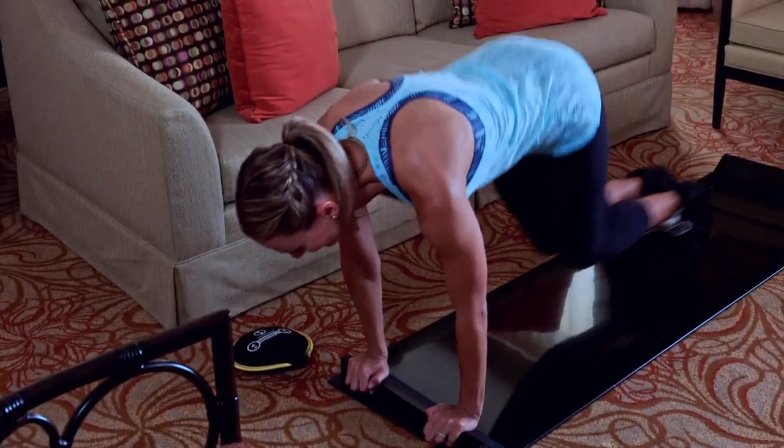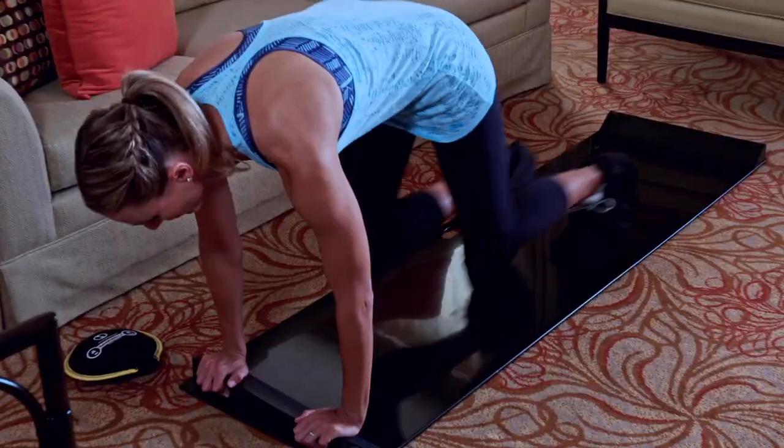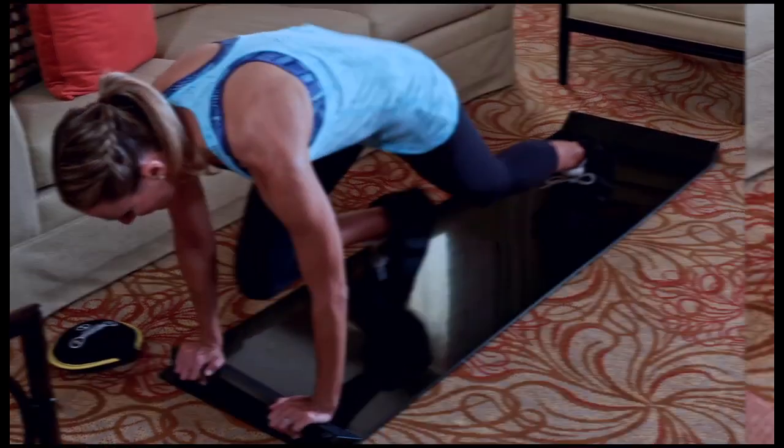Slide boards are also extremely low impact on your knees and joints, helping to reduce the risk of injury. So if you want to improve your game, start sliding.